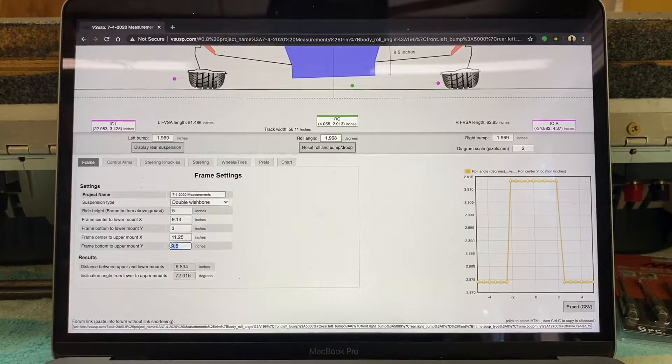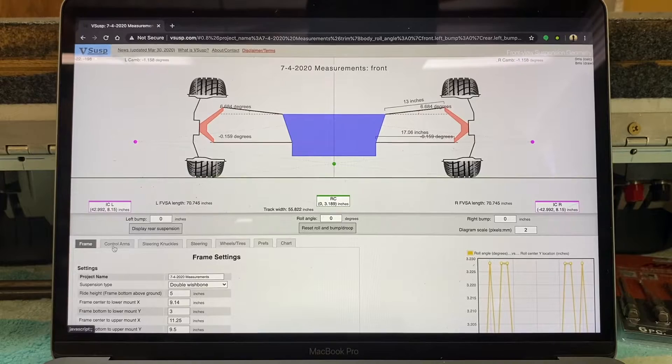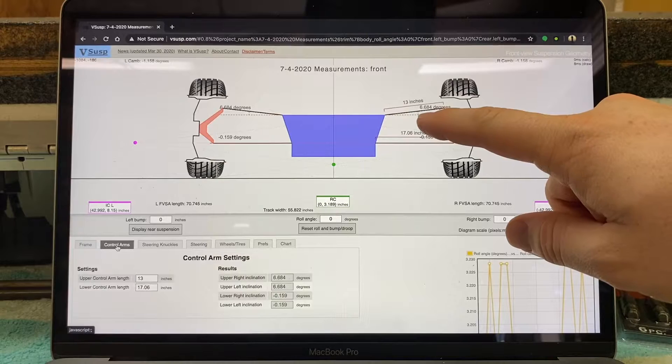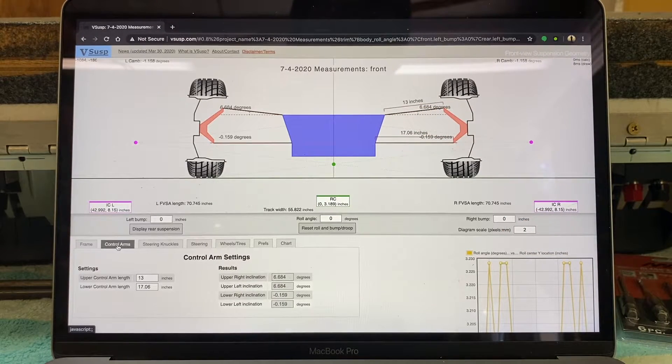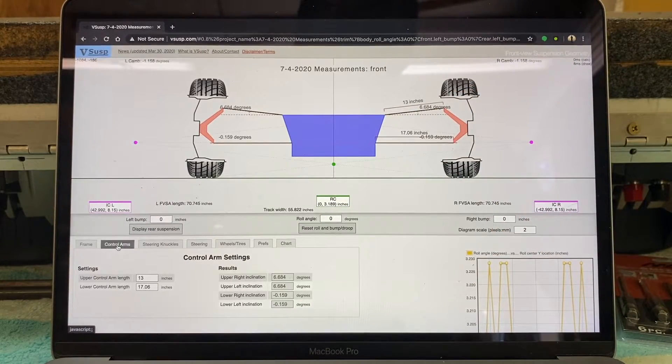That mount is going to be nine and a half inches from the bottom of the frame. Going to the control arm tab in v-susp, it says the upper control arm will be at about 6.7 degrees inclination and 13 inches long. So I'm going to re-jig the setup back with the one degree of camber, put that upper control arm mount tacked in the right place, and then just build the control arm between the two points.